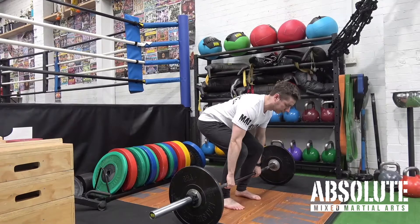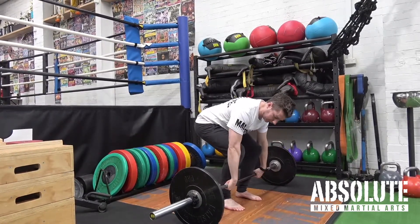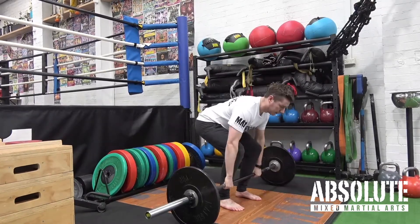And down again. Drive up, and down again. I'm always tucking the wrists, tucking the knuckles under the bar. Drive up. Down.